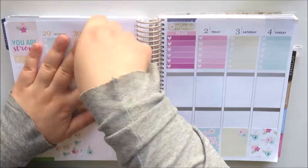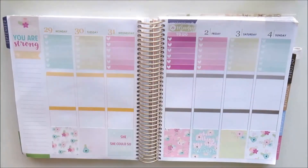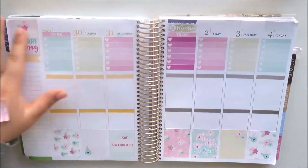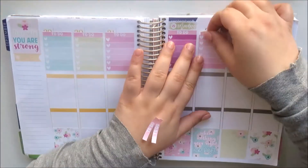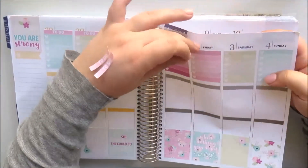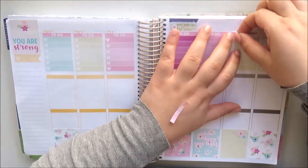That gives me a lot more space in the middle of the day in my today section because I had a lot going on this week. Little Miss Papery's Little Things labels are a lot thicker — probably double the size of a header — so I did need two lines of space for those as well.